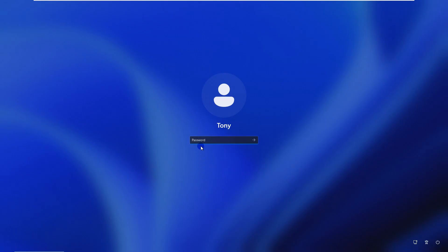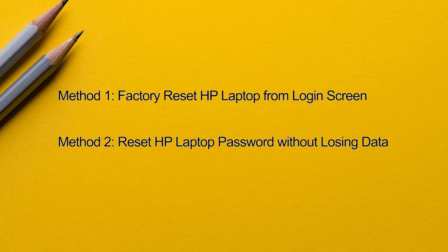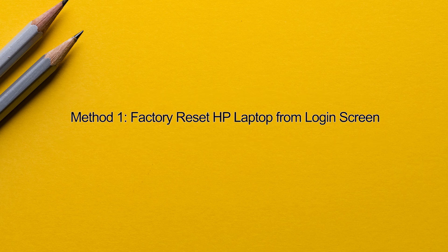Hey everyone, welcome back to the channel. In today's video, I'm going to show you how to factory reset your HP laptop without a Windows 11 password. Whether you're locked out or just want a fresh start, I'll show you two foolproof methods to wipe your laptop and get it running like new again.